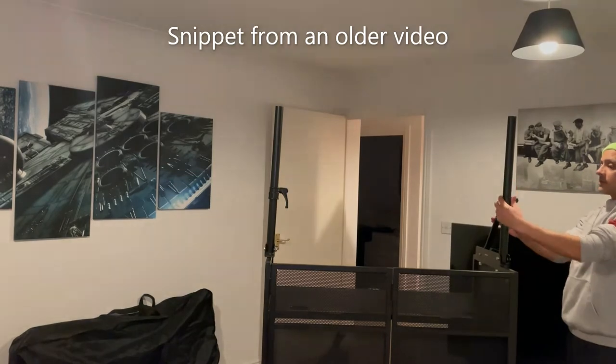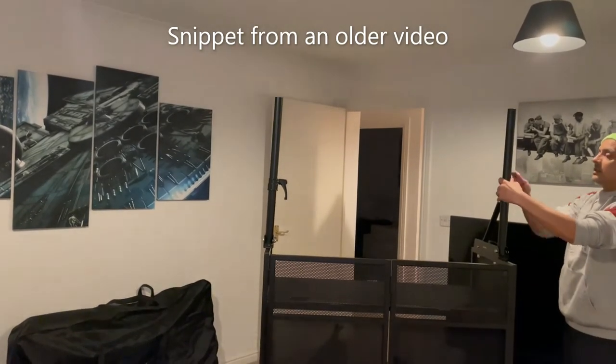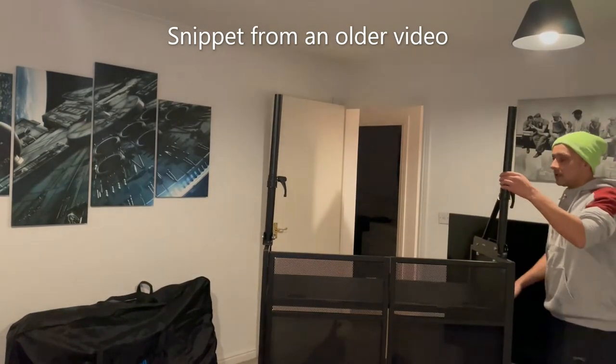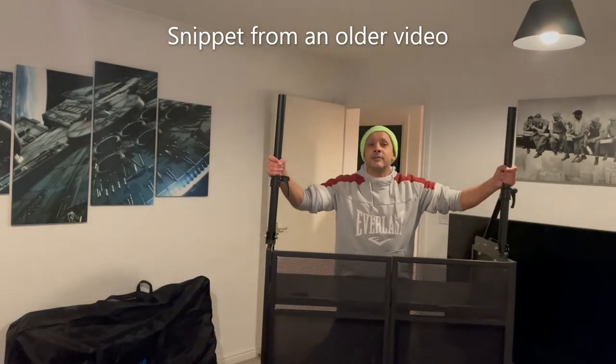Try and line it up so it's at a right angle, like that. That's about right. Okay, these are so sturdy you can lift the booth up.